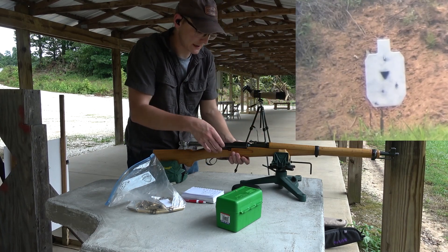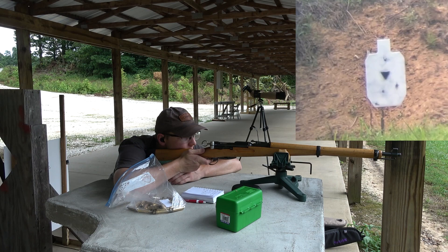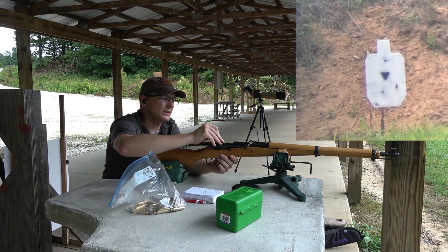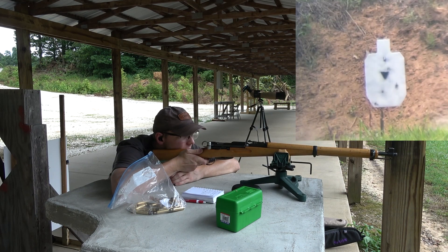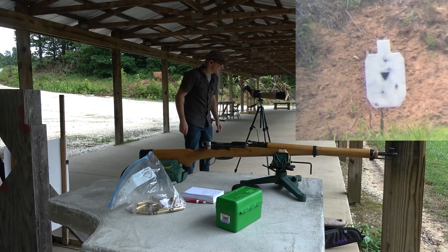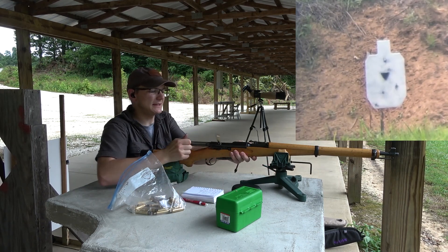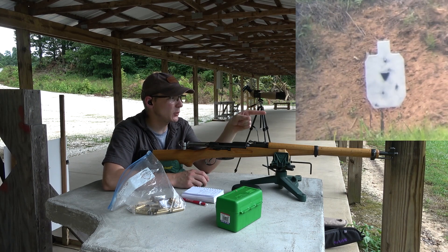I've got maybe one or two shots before I need to let the barrel cool. Setting five, bottom edge, 500 yards. One more shot — if I don't connect on this one we're going to let the barrel cool off. I hit pretty near the center; I was holding on the bottom right corner. Let's give this barrel about 10 to 15 minutes to cool down, then we'll try to get a few more hits here at 500 yards, and then we'll jump out to 600.